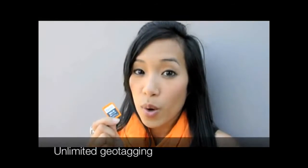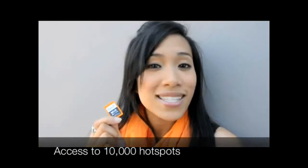All these new features, plus all the best from iFi Explorer Video, like geotagging and access at 10,000 hotspots nationwide. Get your iFi Pro card today.